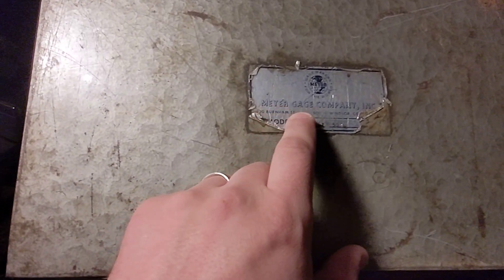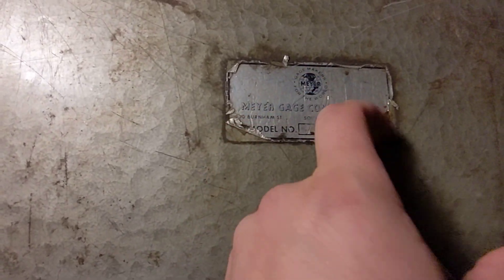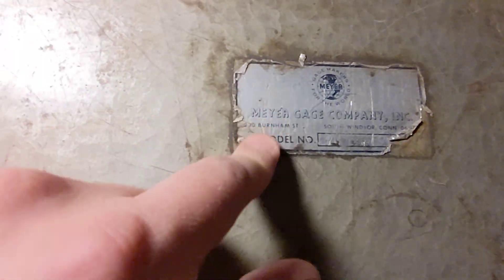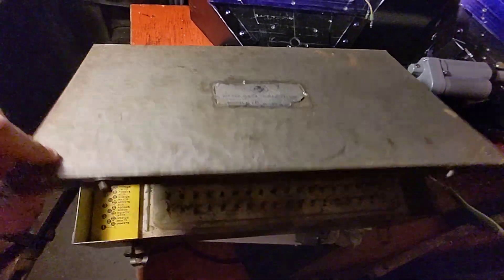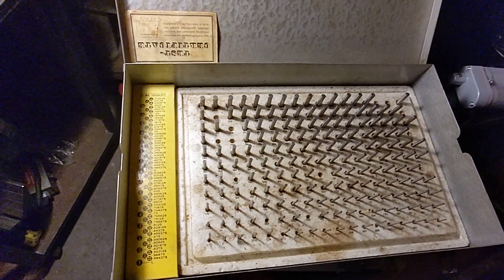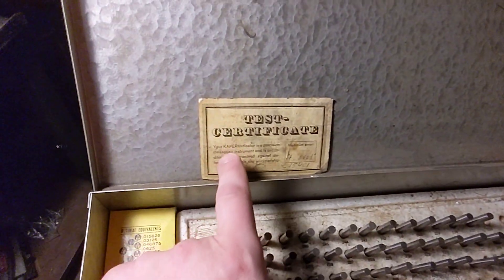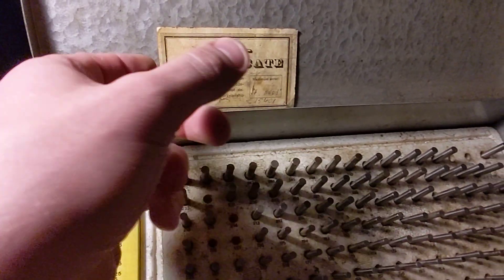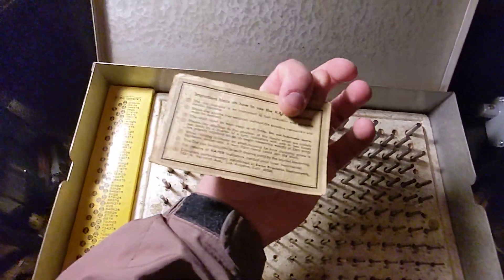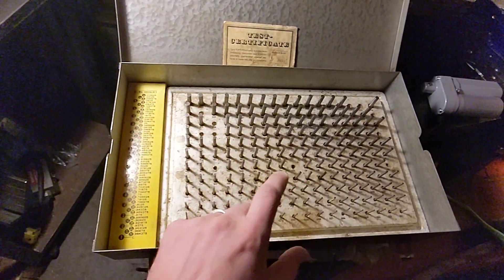I bought these Meyer Gauge Company, South Windsor Connecticut, Model M1 Plus. Normally these are pretty spendy but this was $20 plus shipping — the shipping was $30, so that sucked. They're pretty old; I don't know when this is dated. But somebody throughout time kept all of the pins minus a few.